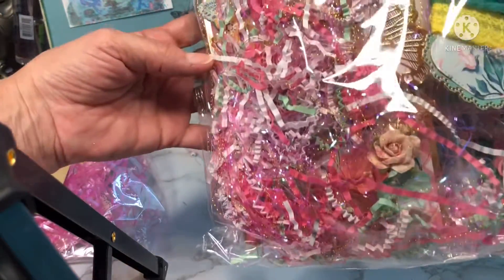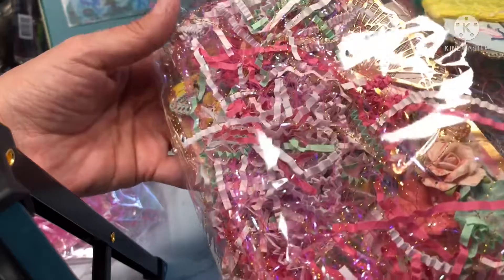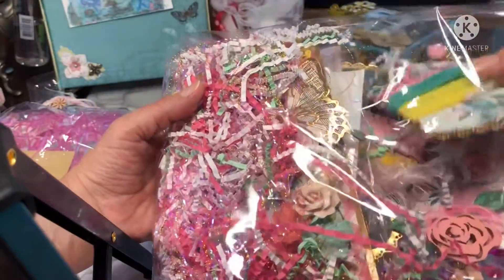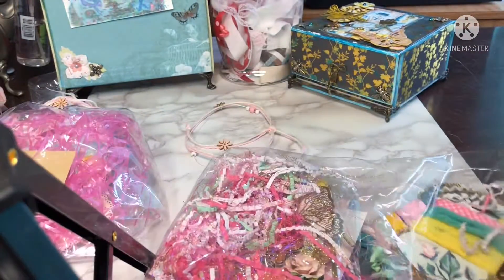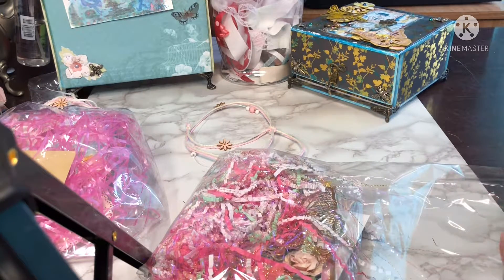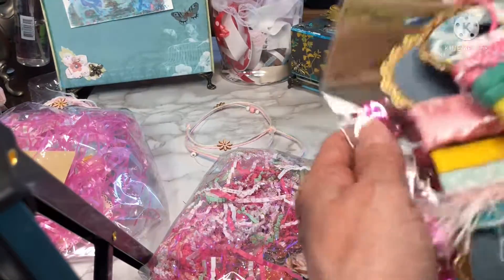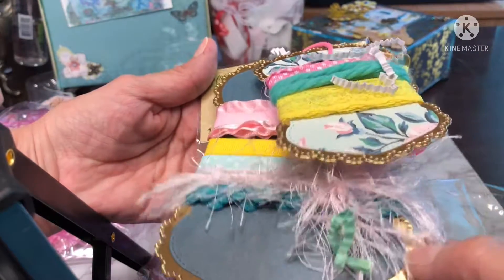Here we go — oh my gosh, gorgeous gorgeous mix of shred and gold threads. I mean, just gorgeous. Thank you so much. I'll just start here. There is a lot in here — oh my goodness, so pretty. We have here — this is a great idea. I love what she did with these tags.